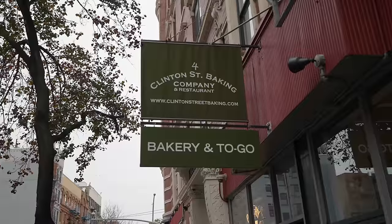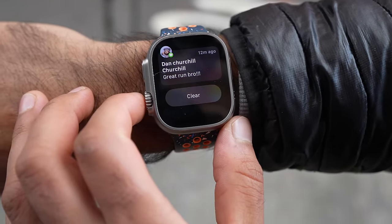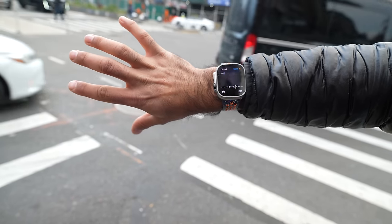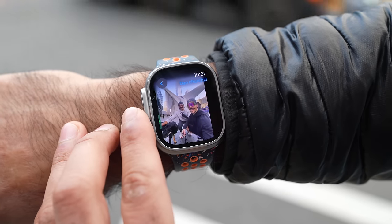Luckily it's Clinton Street Bakery so I assumed it would be on the street and found it. There's an hour-long wait and they don't take Apple Pay — I have to carry a credit card, another loss for this restaurant. Dan sent me some movies and videos. With the double tap feature, if my hands are full or I have gloves on, I can just double tap to open the reply prompt, say what I need to say, double tap again to send. I really like this feature.